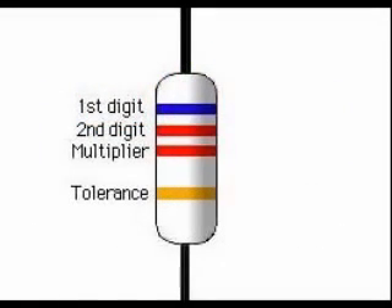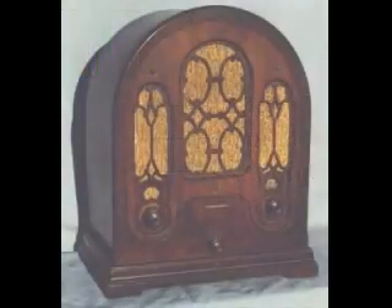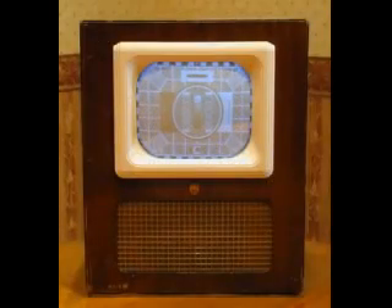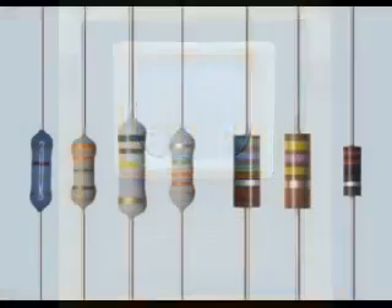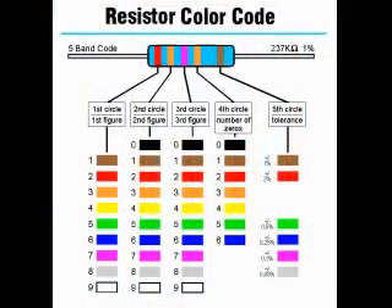To review: four-band resistors consist of two color codes representing the first two digits, followed by a multiplier, and then the tolerance band. Some resistors had a 20% tolerance, indicated by not having a fourth color band — you might find a three-band resistor in an antique radio or television. For most applications 5% or 10% is adequate, but some requirements demand a more precise resistor.